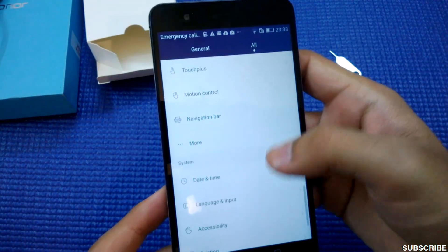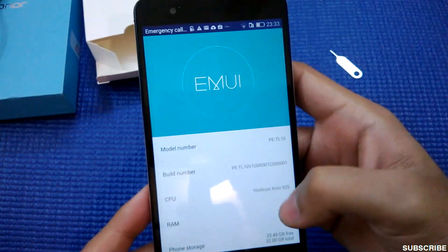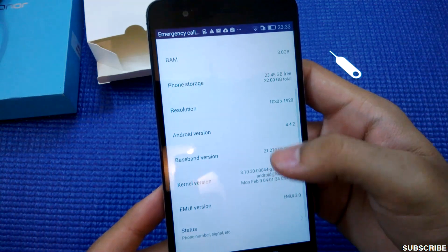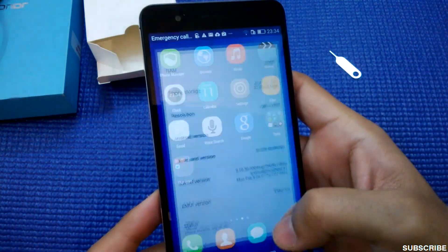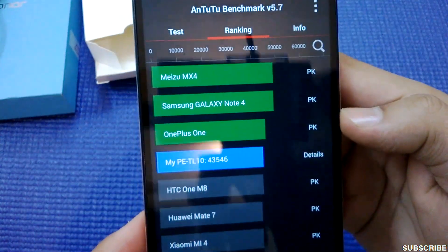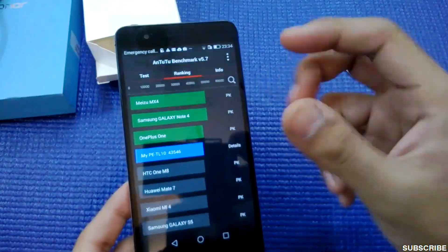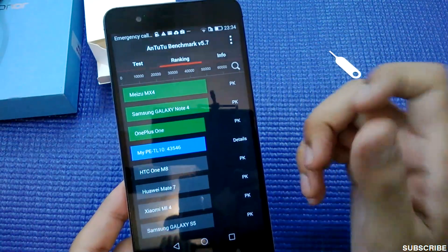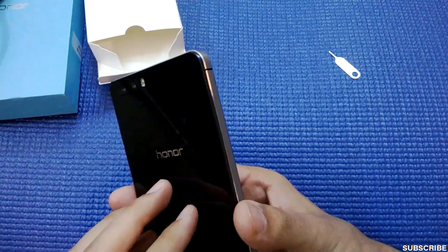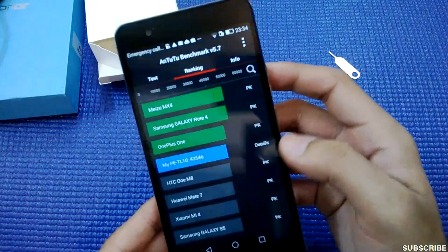The phone is running EMUI 3.0 and Android KitKat 4.4.2. I also ran benchmarks — the phone got an AnTuTu score of 43,546, which is fantastic. It has a dual quad-core chipset: one for high performance and one for low performance, which saves battery. The battery is non-removable and is a massive 3,600 mAh.